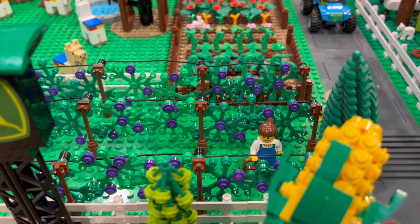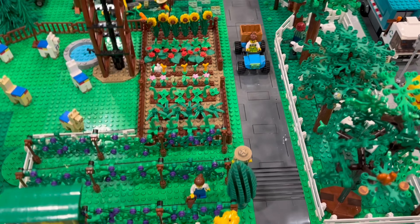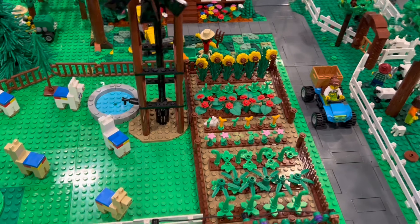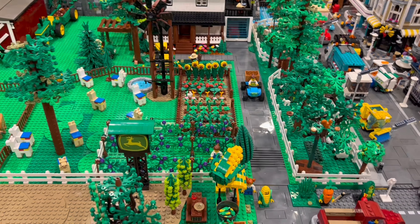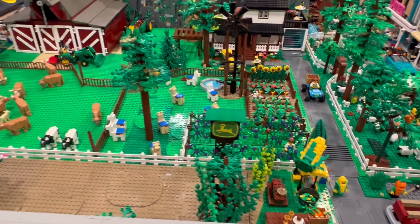The fencing is on the edge so I need to take out that 48-by-48 plate — it's going to have all the driveway on it and the water trough is on it. We'll redo some of the garden and update that in a future video.